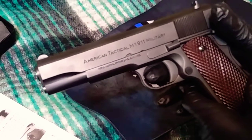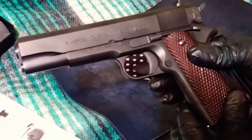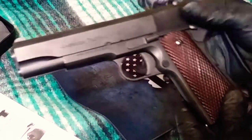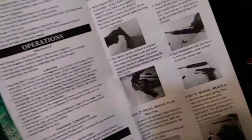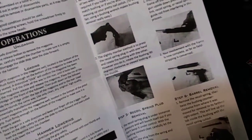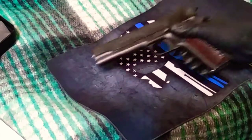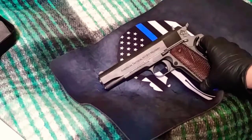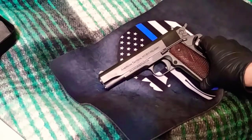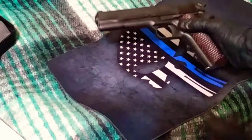This is the American Tactical M1911 Military Edition 45 ACP. The instructions that come with this gun are not very clear — they're black and white, so you can't really get a good look at what you're supposed to do. I figured I would make a disassembly and reassembly video. I've seen a few online but the way they're doing it seems more difficult than how I figured out how to do it, so I figured I would share my knowledge.